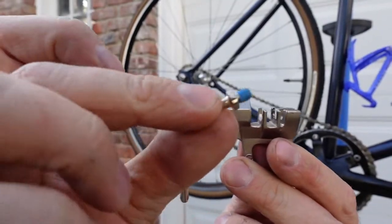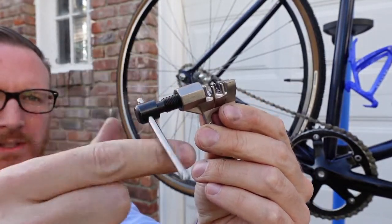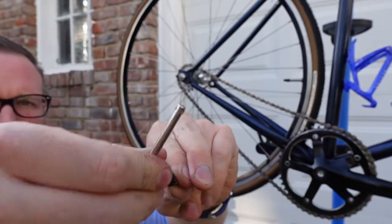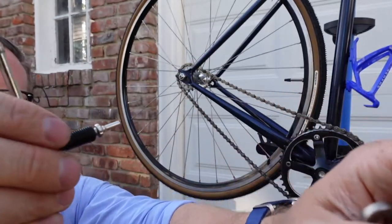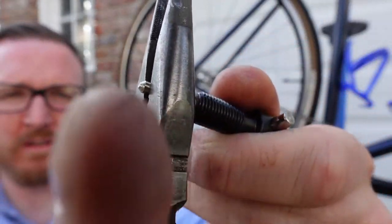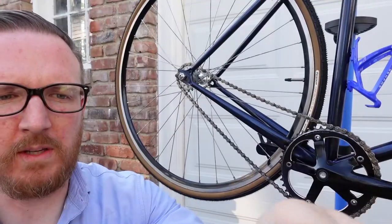First we're going to have to connect the chain breaker so we can actually use it. This just screws in like so. It might not be a bad idea to get a pair of pliers for this. The needle nose pliers make life much easier — and we're on there.